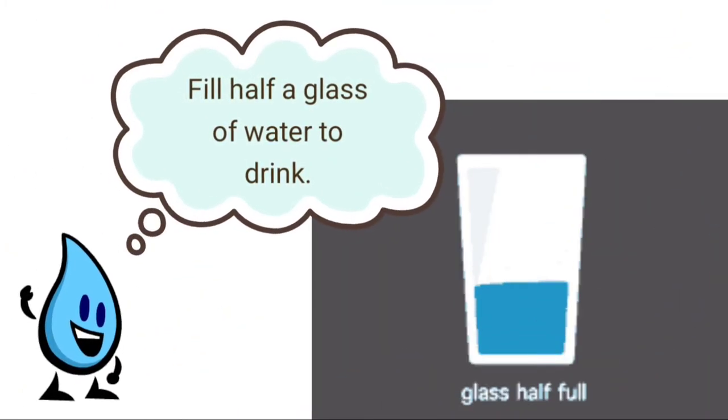Fill half a glass of water to drink. Refill it if required.